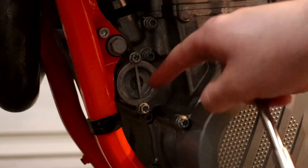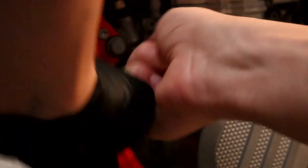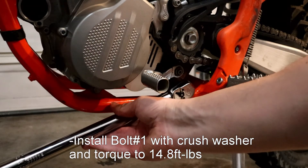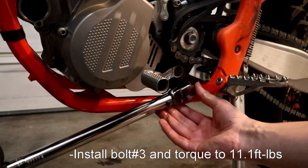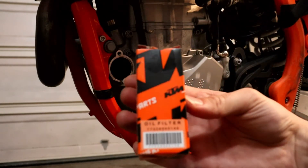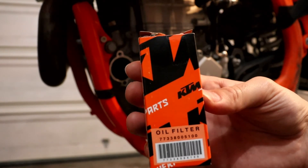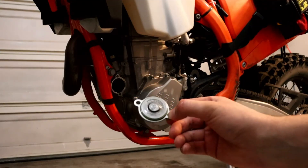Remove the oil filter using an 8mm socket. Install bolt number two with oil screen and torque to 11 foot-pounds. Install the new oil filter, part number 77338005100. First fill the oil filter up with oil and then install. Torque the bolts to 7.4 foot-pounds. Ensure your O-ring is installed and it's not damaged or cracked.